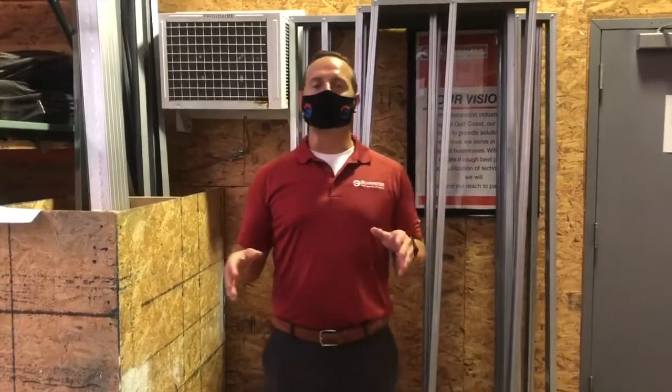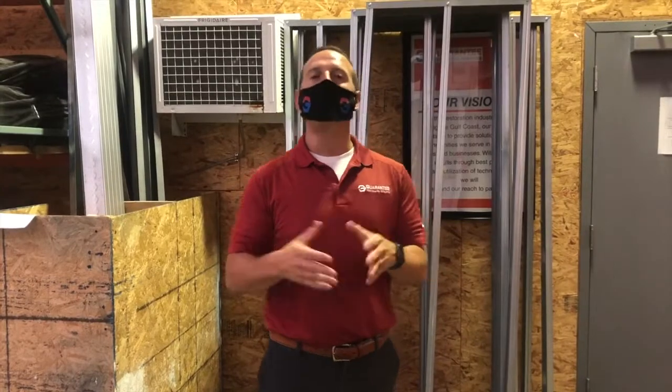There are two types of containment: limited and full. And depending on the size and the area that you're containing, that depends on which type of containment you're going to build.